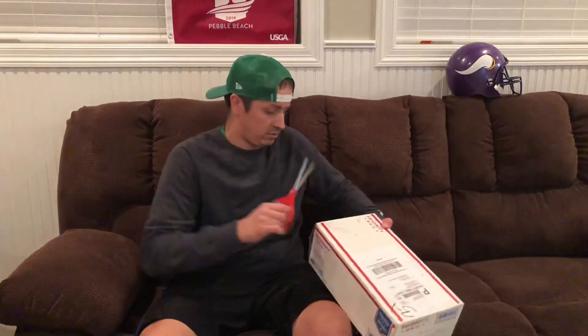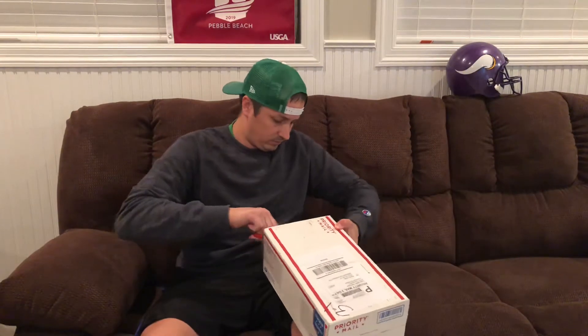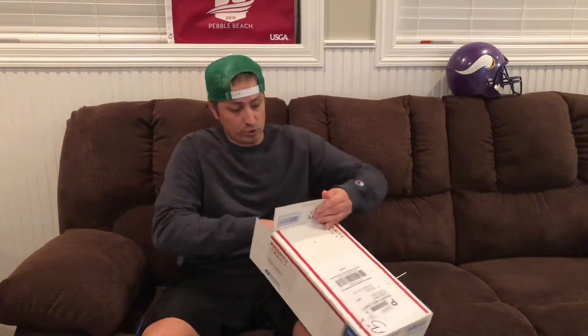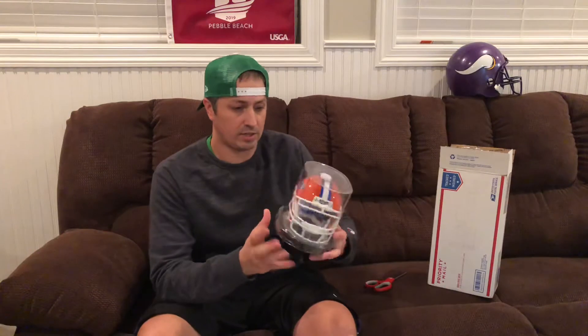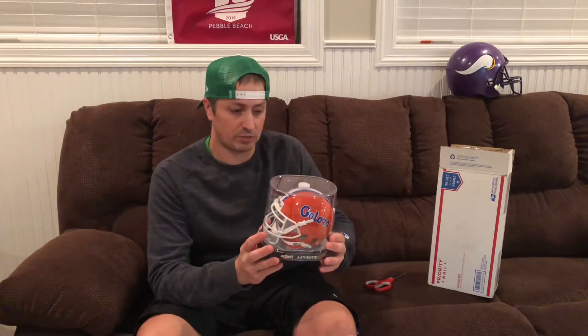So let's open this up and take a look at what we got in here. Alright, so there's two helmets — they're both going to be Schutt helmets. The first one is the Florida Gators; I got their standard helmet, the orange with the Gators in script. And the other helmet is a Minnesota Golden Gophers helmet.